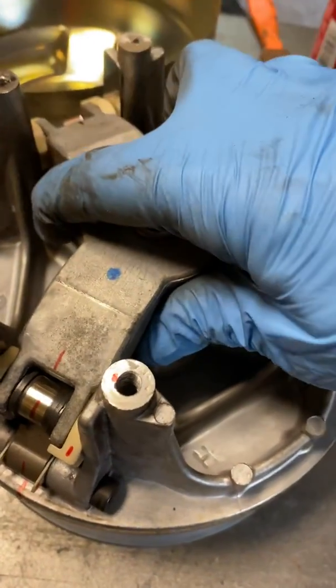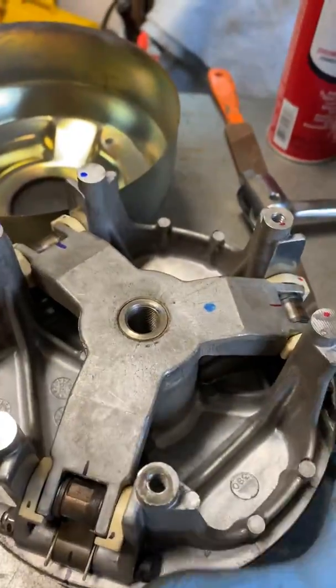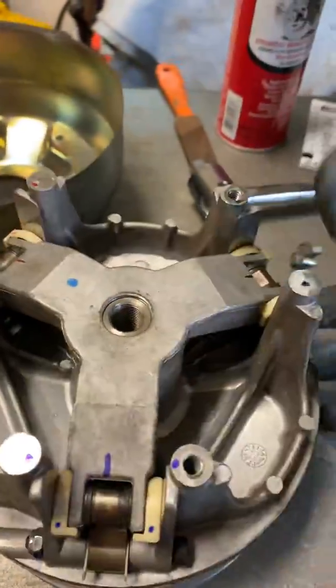I just have to unscrew it. I've already broken the pressure with the tool so it's easy to do by hand.